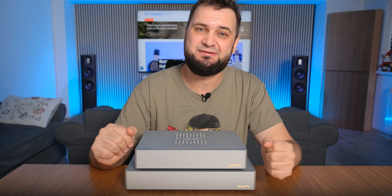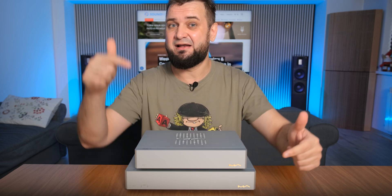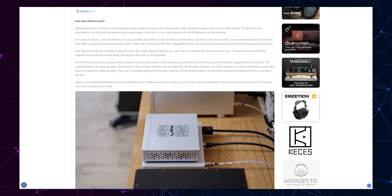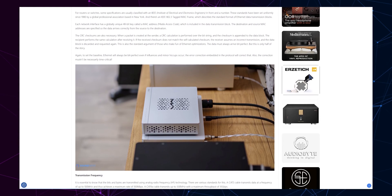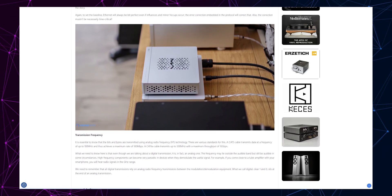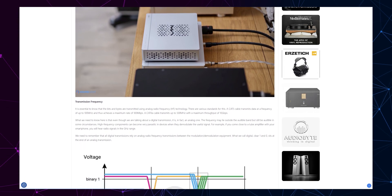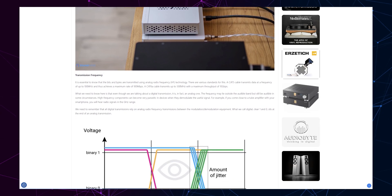Before telling you how both of these performed in my stereo setup, I recommend checking out my article linked below, where I explain in depth how Ethernet works, how transmission speed and frequency work, the eye pattern diagram, and the full signal path. All of that information is incredibly important to understand why an Ethernet switch can make a major impact on your hi-fi streaming.